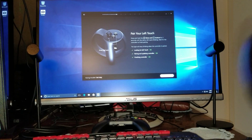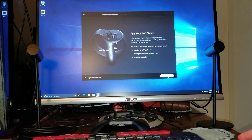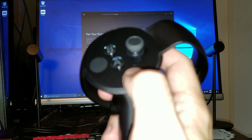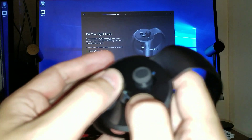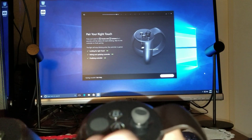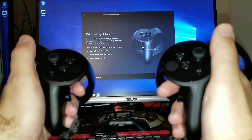Now we're going to go to the right controller. We're probably going to have to do the same thing. Click next. The only difference is there's a different set of buttons — you press the Oculus button and then B, hold it, and wait for it. You can see a little light blinking right here. Finalizing controller — everything is calibrated, everything is done. Just remember: this is your right and this is your left.